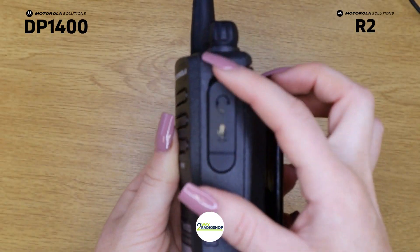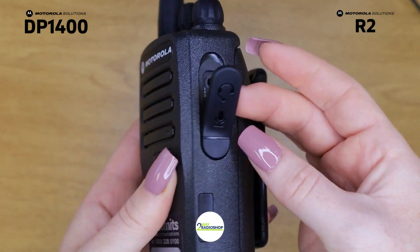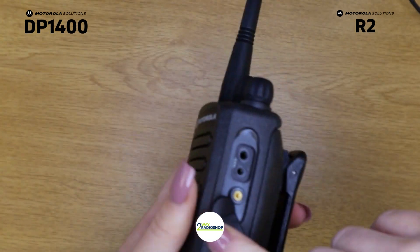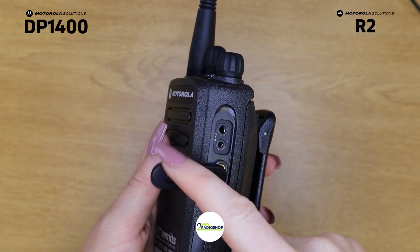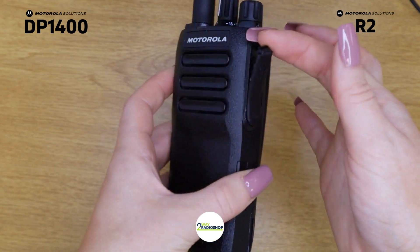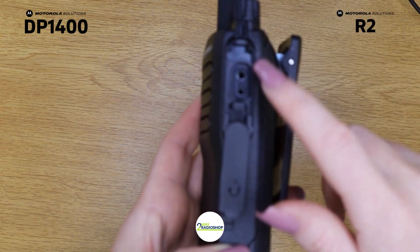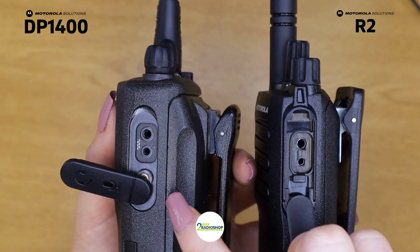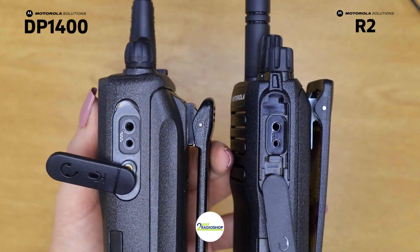This is the DP 1400 accessory connector. It's connected down here and it's quite thick — you have to swivel it around to actually attach the accessory, which I find quite difficult as it just wants to ping straight back up. Whereas on the R2 we've got a much slimmer version and it's so much easier to swivel around to connect the accessories. The actual accessory port connector itself — they both have a two-pin accessory port, which means they have compatible accessories.